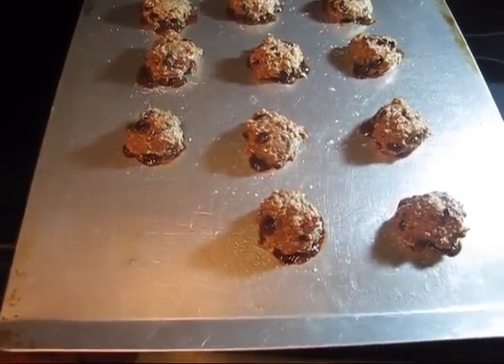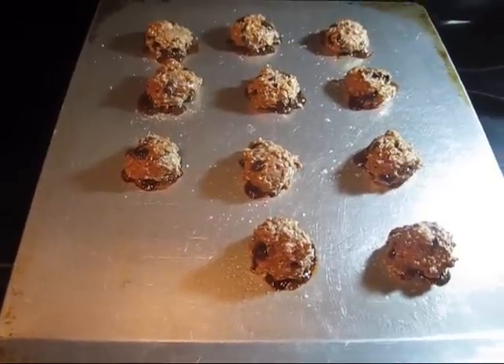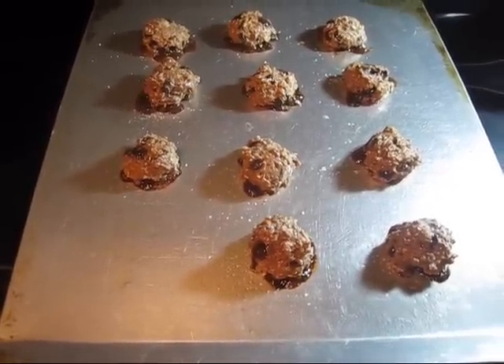Alright, this is what they look like straight out of the oven. They were in there for about 10 minutes. I'll let them cool and then we'll do our taste test.